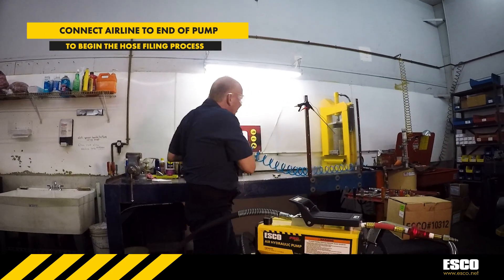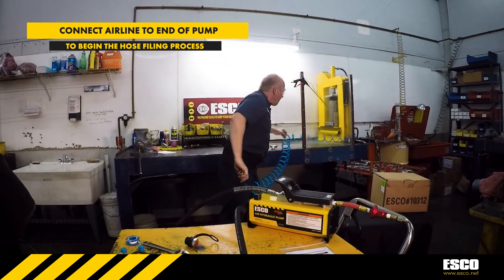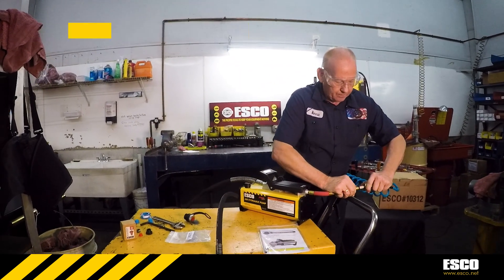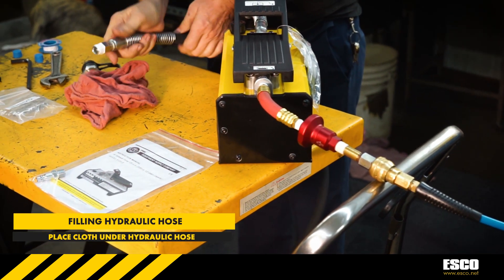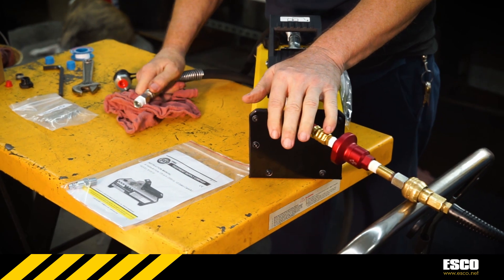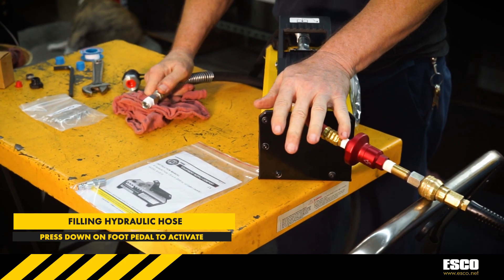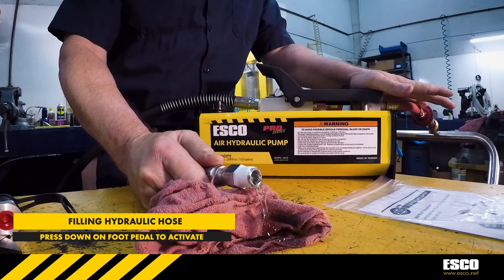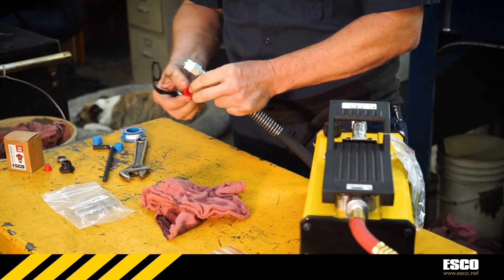Take the air line and attach it to the end of the hydraulic pump. Once you have air connected to the pump, have a cloth ready underneath the hydraulic hose and begin to slowly let out fluid at the end of the hydraulic hose by pressing down on the foot pedal. Once you begin to see fluid come out of the hose, the hydraulic hose is now ready for the next step.